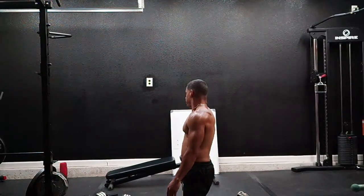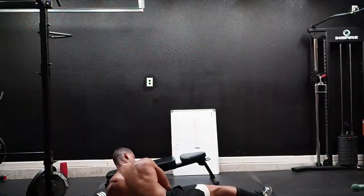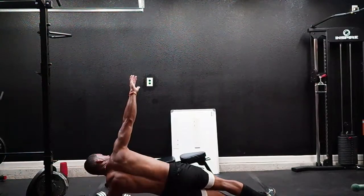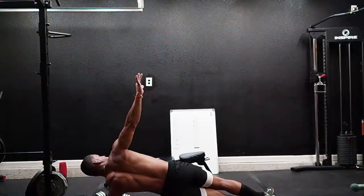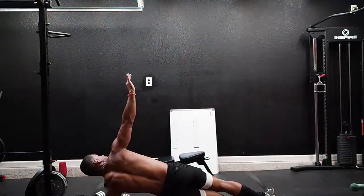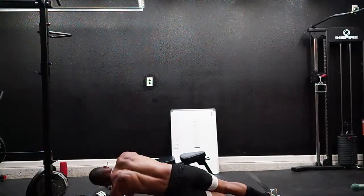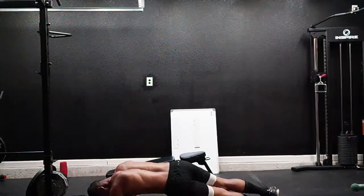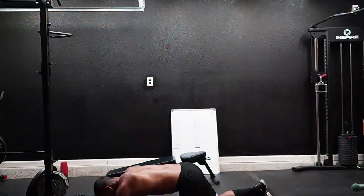Side plank — ten each side, here we go. One, two, three, four, five, six, seven, eight, nine, ten. Switch.